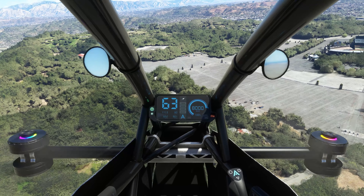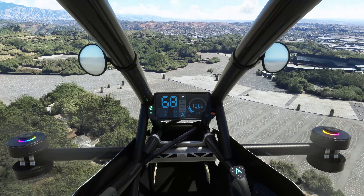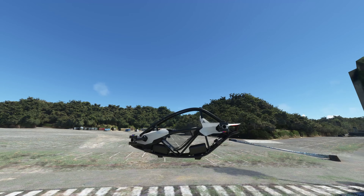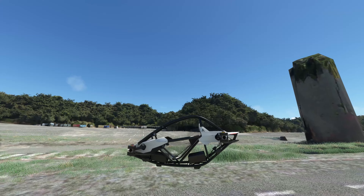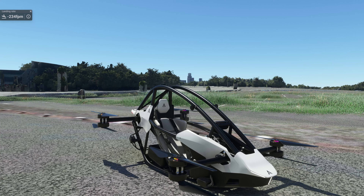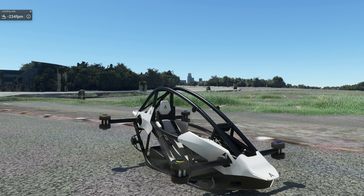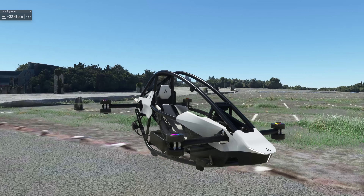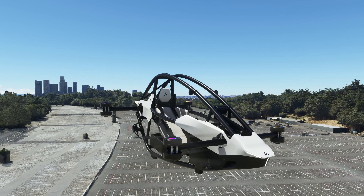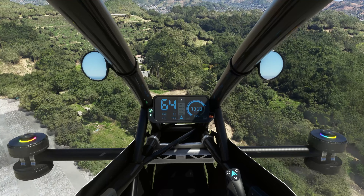We're going to attempt to land the craft here by the stadium. Landing this craft isn't really that difficult, and it's actually immense fun to fly. Alright, let's go ahead and take off again. I tell you guys, this Astro One is a lot of fun.